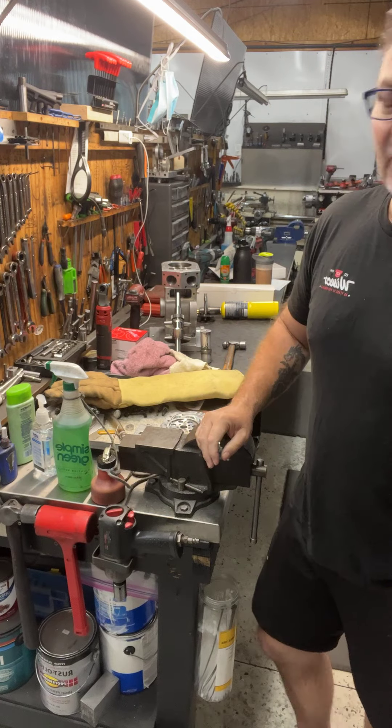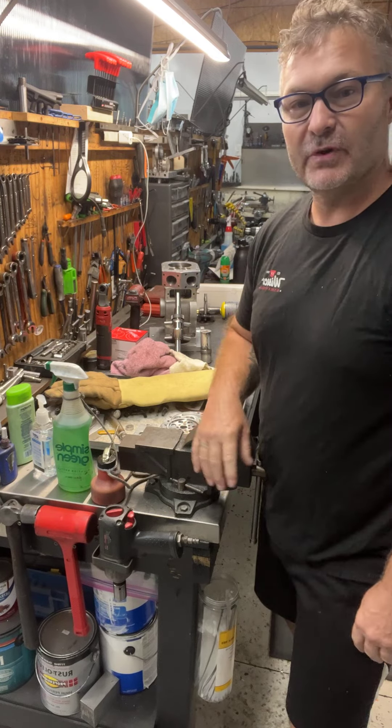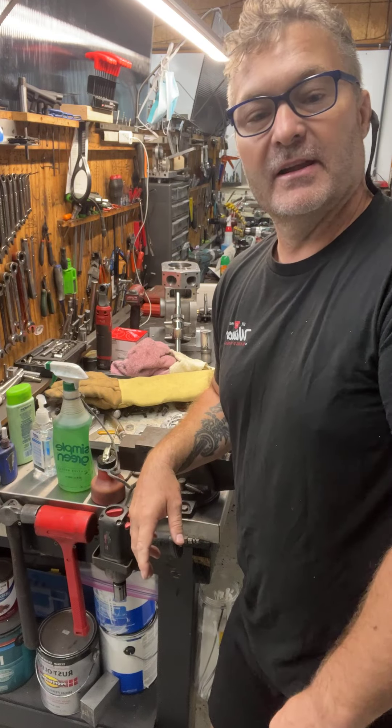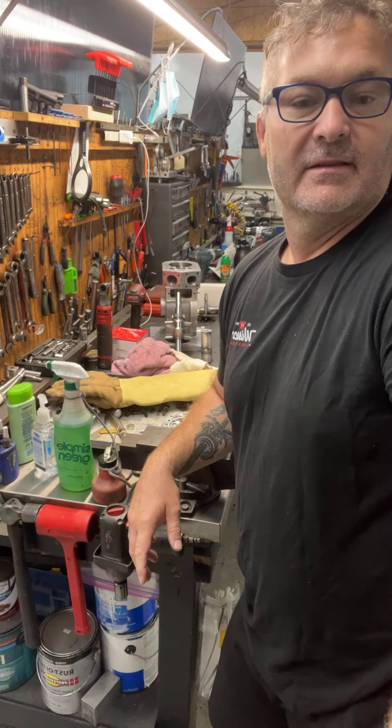Hope you enjoyed the joke and I hope you enjoyed this video. That's how you put a crank gear on a crank. Thanks guys, have a great day.